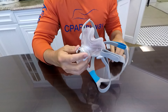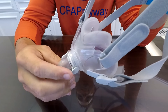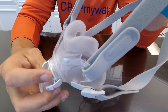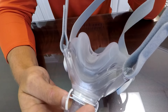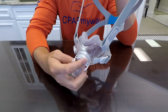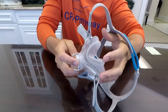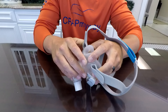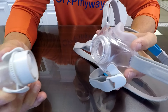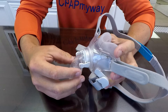Overall the mask has some really nice pros. It's super quiet because of the new design on the exhalation port. It's minimal contact so you can wear glasses or watch TV before bed very easily. Really easy maintenance — it's wide open so cleaning is very easy, just pop the cushion off. It's available in small and medium. The quick connect is super simple, which makes getting up to use the restroom in the middle of the night really nice.